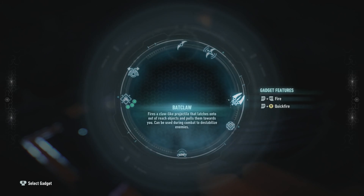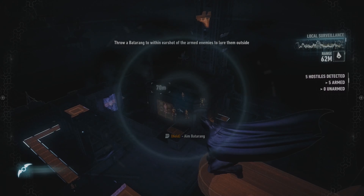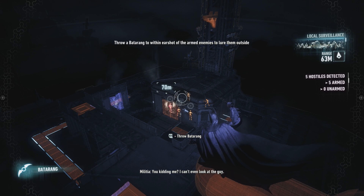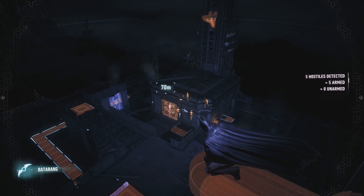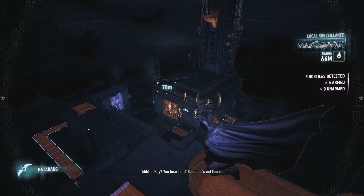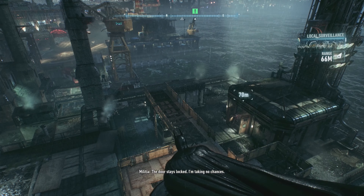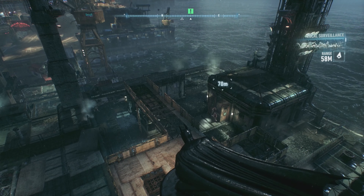Scarecrow's city. If I can separate them they'll be easier to take down. Guard banter: someone's out there — two go to take a look, the door stays locked. No chances being taken.